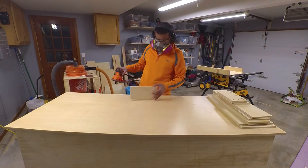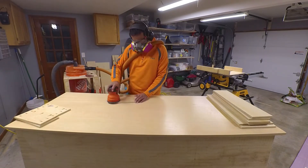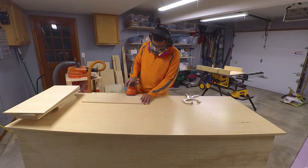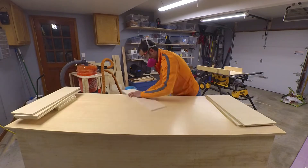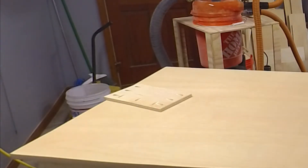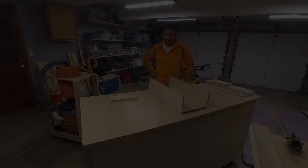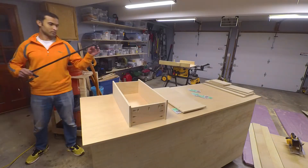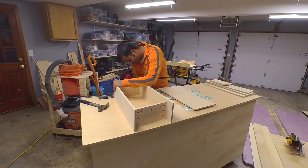For sanding I only did one pass with 120 grit sandpaper. I used the orbital sander for the surfaces and then went over the edges by hand. For the assembly I used some clamps to hold the parts in place and then I screwed everything together.